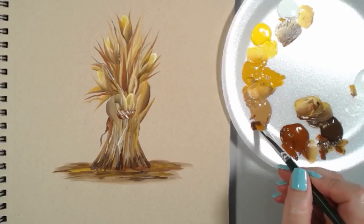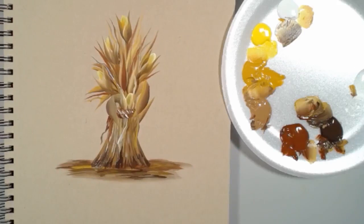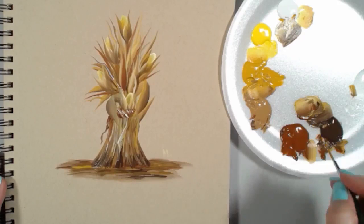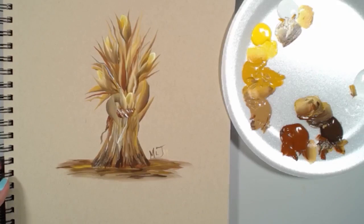Wouldn't this look cute on a design with a few pumpkins sitting around it, or a pot full of mums? Maybe have a crow up on top — you could do a whole field of these, it would really be fun. To finish this all off, I'm going to get a little bit of white. And there you go — that is your corn shock or corn stack! I hope you enjoyed that and I hope it gave you some ideas on what you can use it for. Thank you all so much for joining me for this demo.